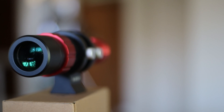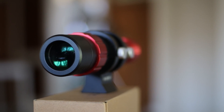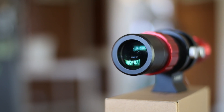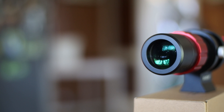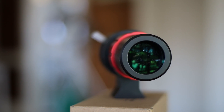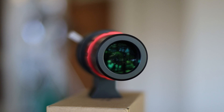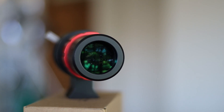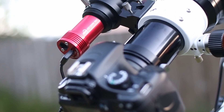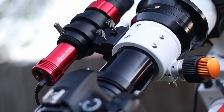The most important thing to watch out for in any scope is its glass. This guiding scope uses doublet glass and has ultra wide band multi-layer coated lenses, which does produce clear images for guiding. I've not noticed any chromatic aberration with this guide scope.